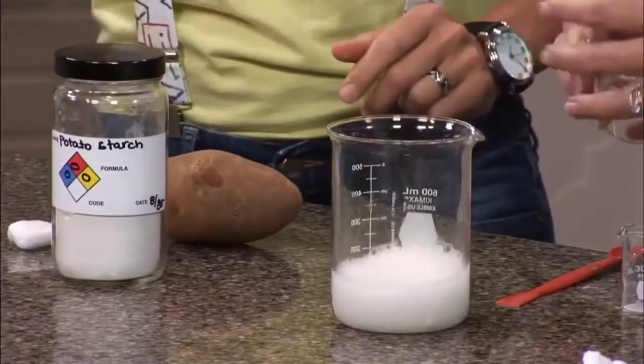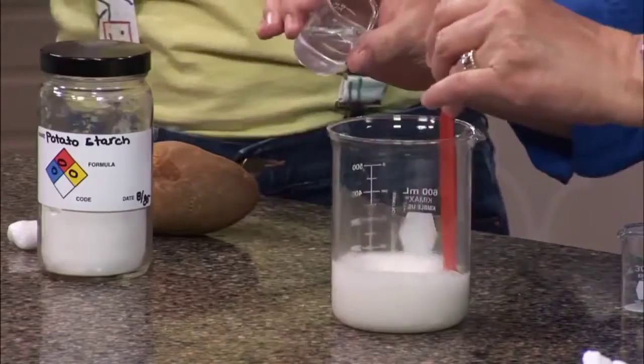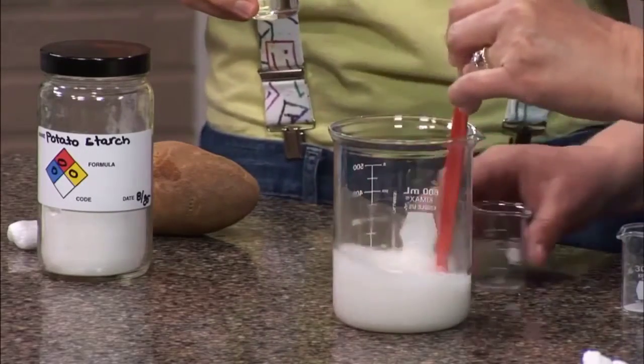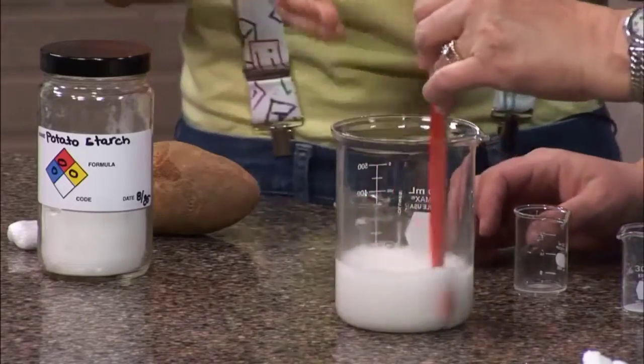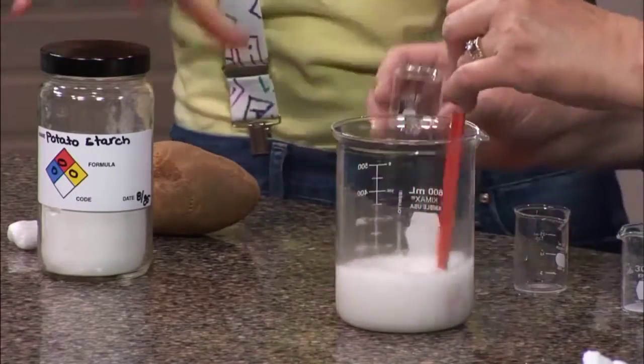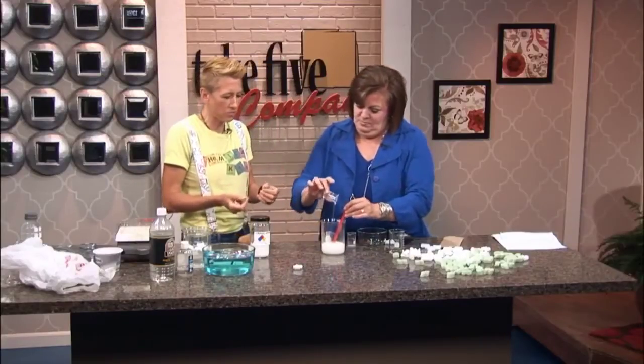And then a teaspoon — again, I upped these proportions — but a teaspoon of vinegar, and that's where the acetate comes from. And that actually breaks down a molecule in starch that doesn't let starch plasticize, so that's an important ingredient. And then glycerin, which is sort of a binding agent for the plastic.